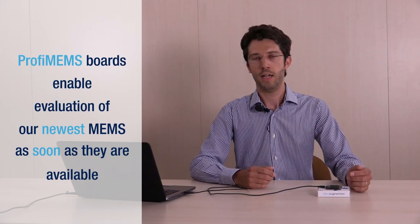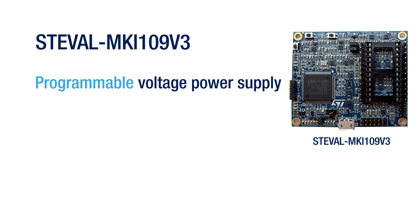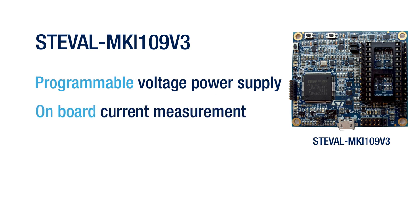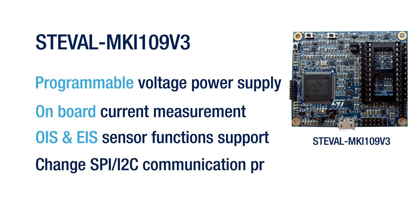This set of boards is aimed at enabling a detailed evaluation of our newest MEMS sensors as soon as they are available. The PROFIMEMS new features are a programmable voltage power supply that can be used with all new MEMS that have a voltage supply lowered at 3.6V, and an on-board dedicated circuitry to measure sensor current consumption during tests. The PROFIMEMS board also supports the OIS and EIS features available on our latest 6-axis inertial modules. The communication protocol can also be changed on the fly between SPI and I2C.